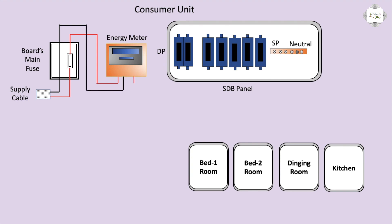Ammeter negative. Outgoing to phase the DP connection. Phase two, outgoing to SP circuit breaker connection. Phase, neutral connection, bar connection.